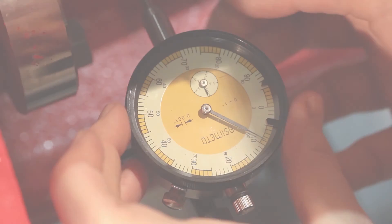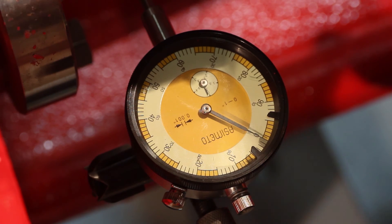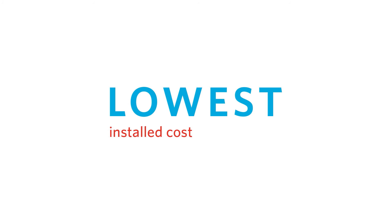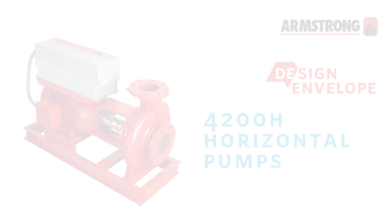There is only one seal to change, with automatic shaft alignment. When the mechanical seal change process is complete, there's no need to realign the pump — the motor and pump casing are not disturbed during the repair process. With the lowest installed cost, lowest life cost, and the fastest seal change in the business, Design Envelope technology delivers optimum efficiency and energy savings across all building loads.